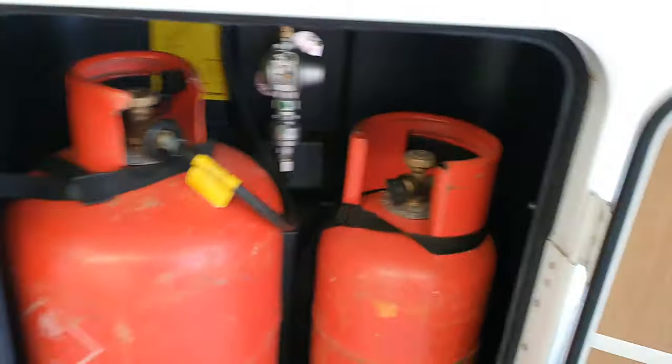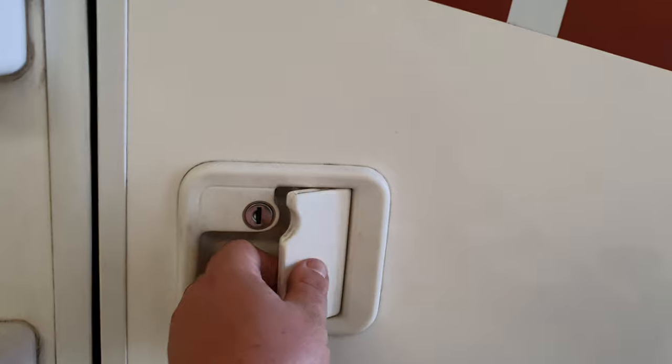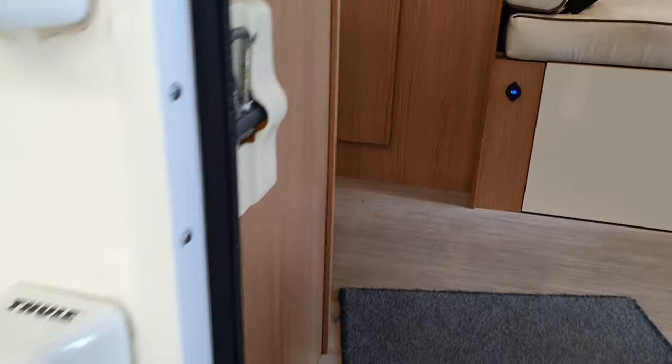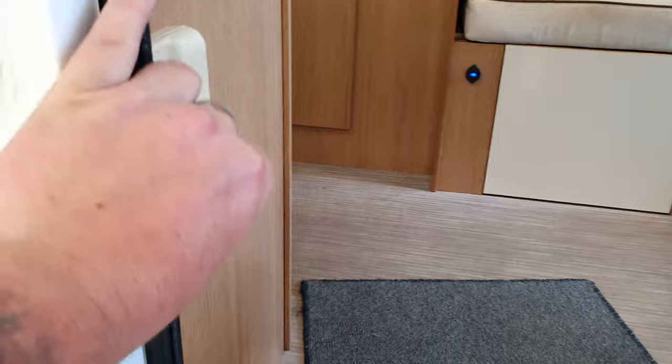The door is simple to open. Now this catch folds up out of the way so you don't catch it. If you're trying to close the door and you slam it like that, it won't shut. So just make sure you've got that catch down, then slam the door and it's locked.